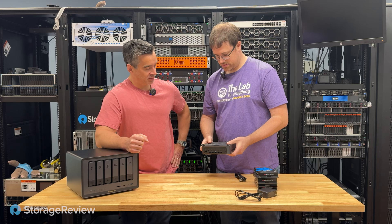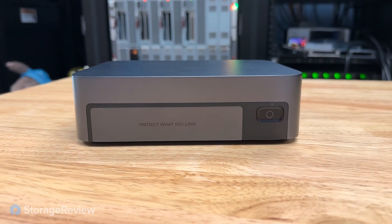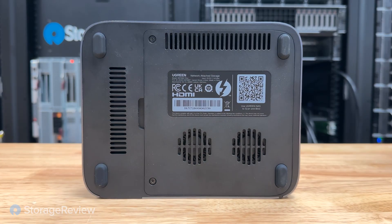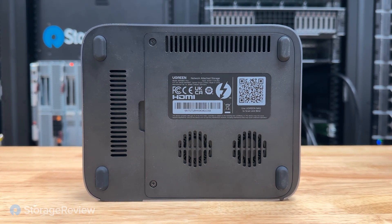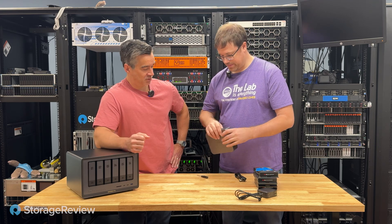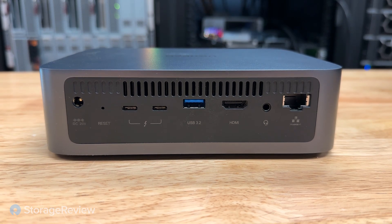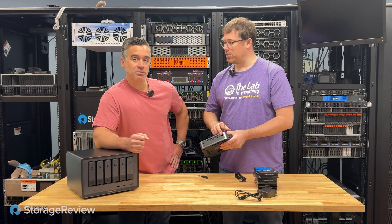Looking at the hardware around the unit: on the front, there's a power button and status lights. On the bottom, there are two fan intakes and a large cover — presumably where the SSDs and RAM go. On the back, there's a power connector, reset button, two Thunderbolt 4 ports, USB, HDMI, a headset connection, and a 10-gig Ethernet port.